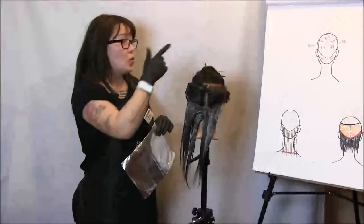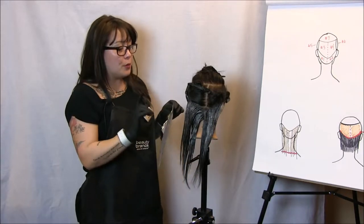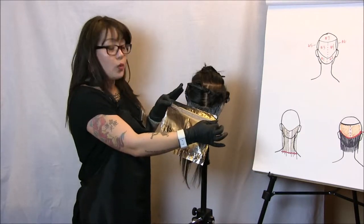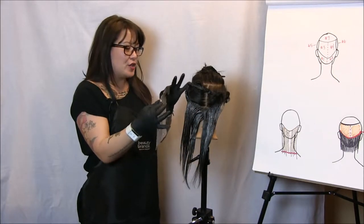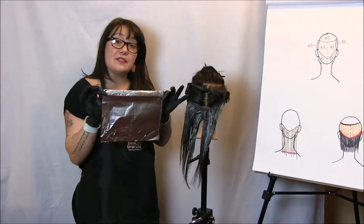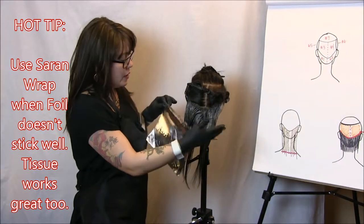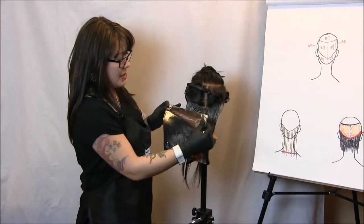Now that I've finished sections one and two, we're moving on to sections three and four — our middle back sections. Here's a hot tip: if you have a client who has really fine hair or hair that just doesn't stick to a foil, you could actually use saran wrap in place of foils. That's another tool in your toolbox. Today I am using foil because our mannequin's hair sticks beautifully to foil.